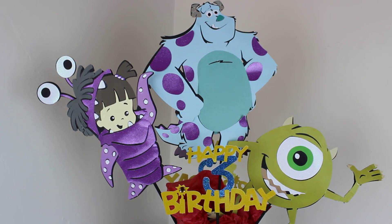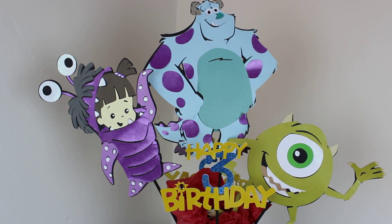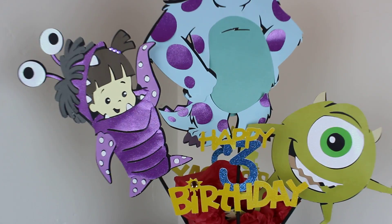Hey YouTube, this is Raquel with Crafting R Us and I've been working on some table decorations for a third birthday party.